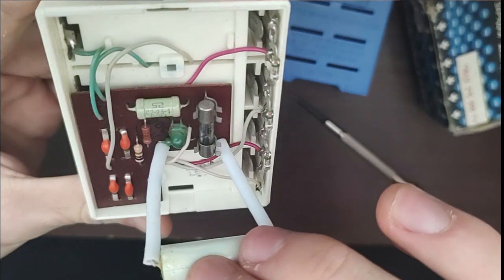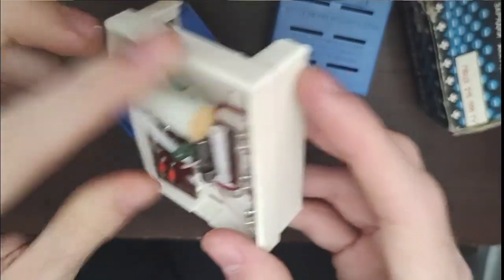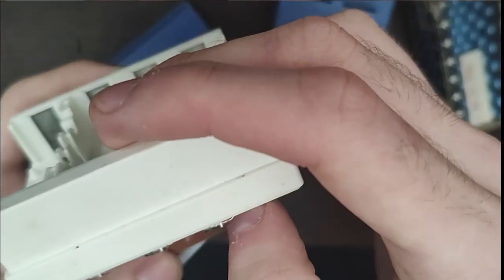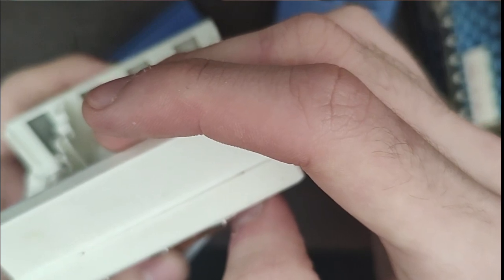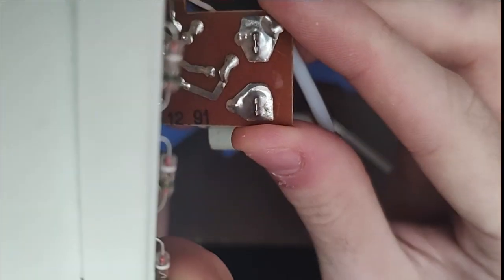Let's see what the other side of the PCB holds. We can see two numbers: 12 and 91. I guess this means it was made in December of 1991.